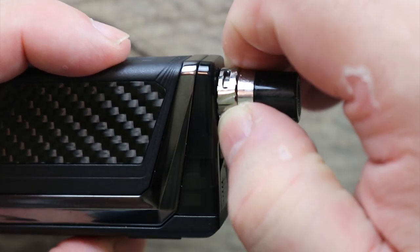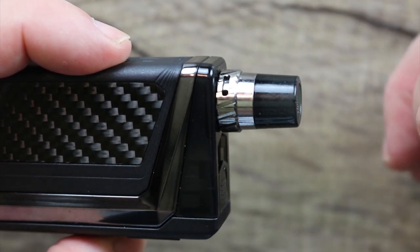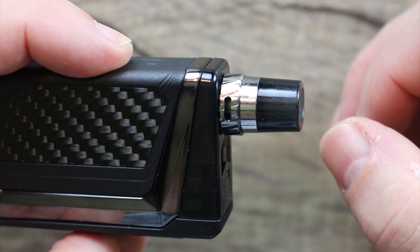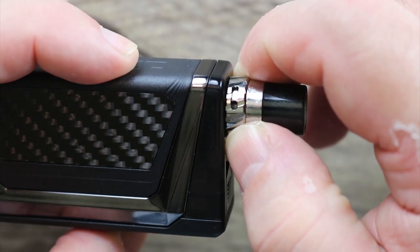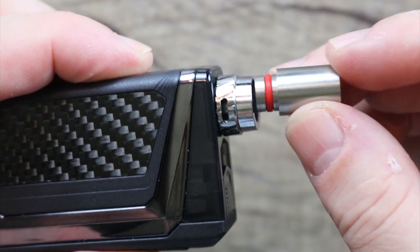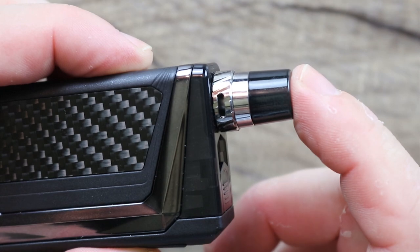Here's your airflow ring on top. It's a little loose — I wish it had a little bit more tension to it. If you cut it down, you can get a legitimate mouth-to-lung vape off of it. Over here it's like a loose mouth-to-lung. So that's the range from loose to legitimate — for legitimate you really got to cut it down to a sliver. The drip tip is a 510 drip tip; it does come out, and you can replace it with another 510 if you'd like.